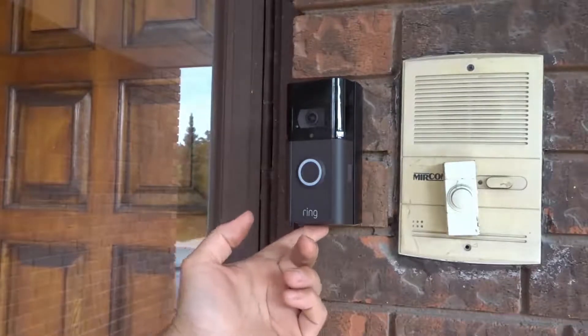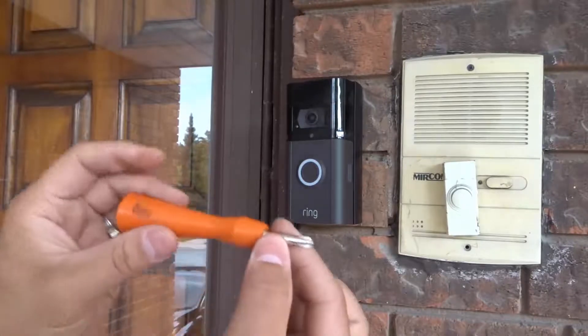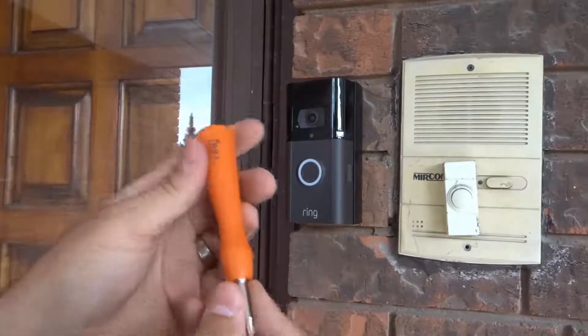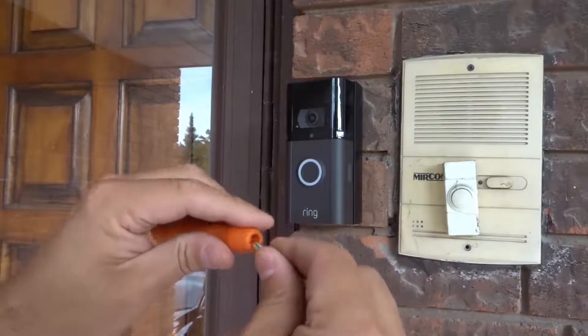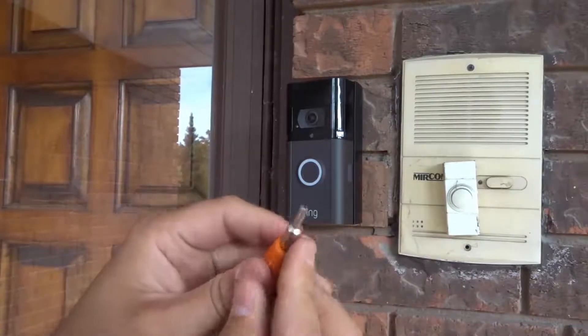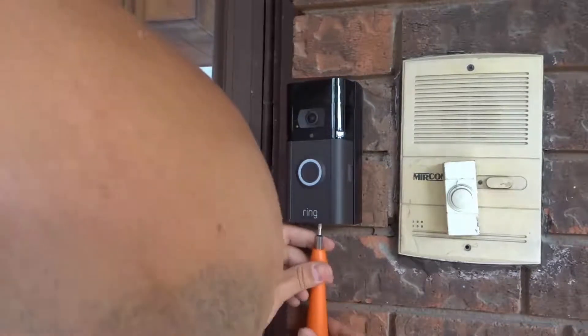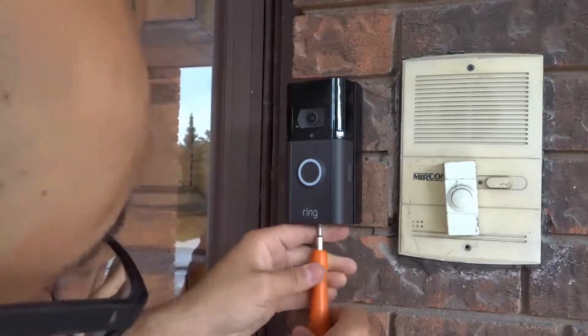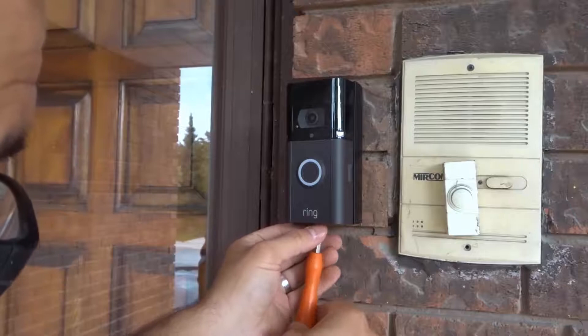At the bottom of the Ring Video Doorbell there's going to be a security screw. Now with the screwdriver that you probably received with your Ring product, there's going to be a Phillips head on one side and on the other side there's going to be the security screw head. So I'm going to take this and remove the security screw — just turn it counterclockwise until you've removed it. Very easy and straightforward.